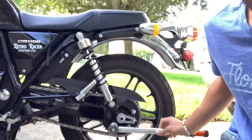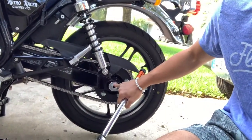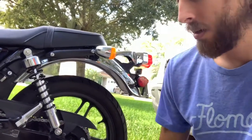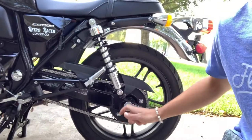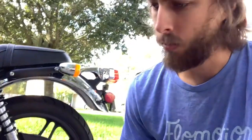One side you're going to have the 22 millimeter nut and on the other side it's a 27, so make sure you've got both. You can probably get away with just loosening the 22 because it pulls on the other side, but just note: 27 on one side, 22 on the other.